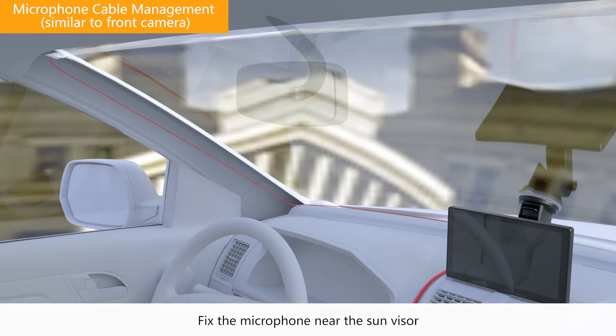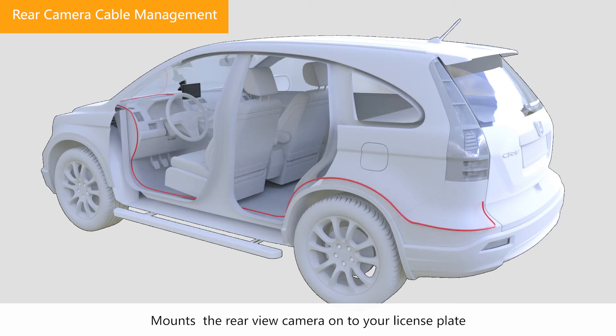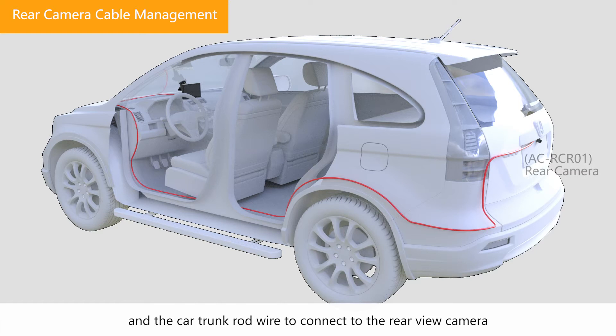Fix the microphone near the sun visor and tuck the cable into the space between the windshield and a pillar. Mount the rear-view camera onto your license plate and run the cable through the door gap, seat gap, and the car trunk rod wire to connect to the rear-view camera.